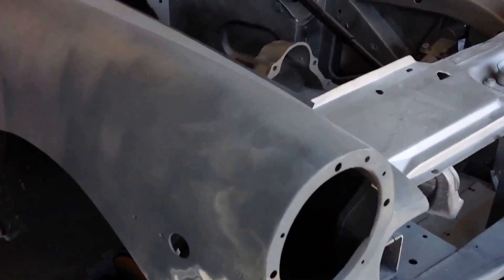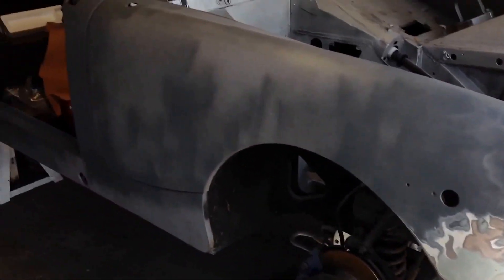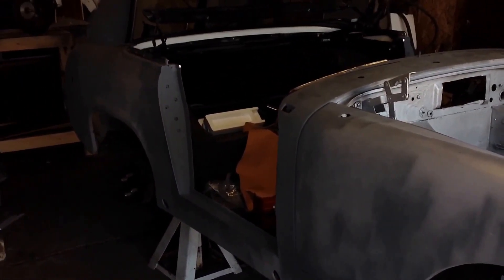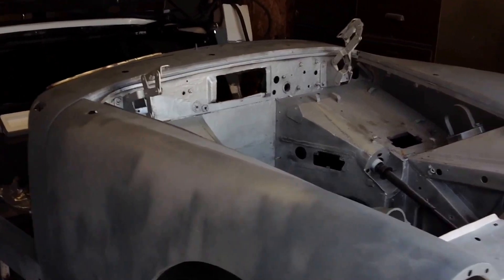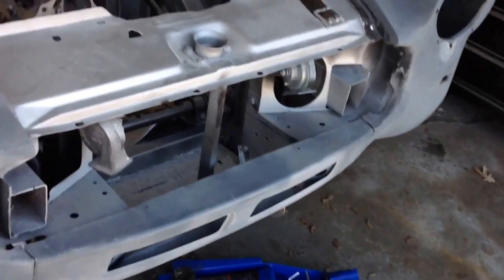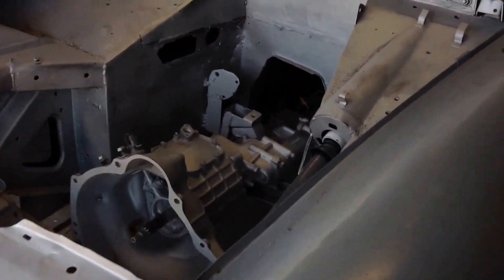I will continue to put up some videos to show you guys the progress on this car. If you really want to see something in particular, leave me a comment — I will definitely get back to you.